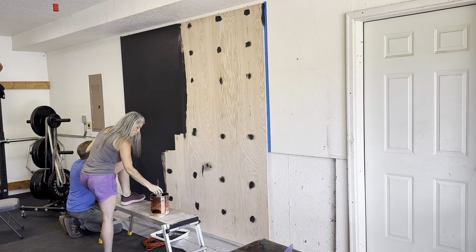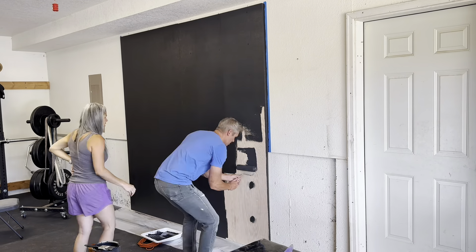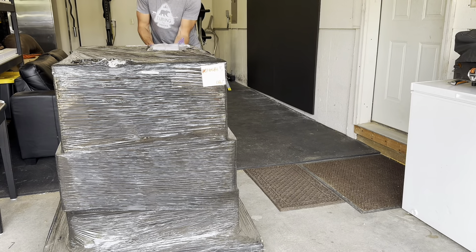We went with black exterior/interior paint, and fun fact: this system can be placed outdoors — it's rated for outdoors. We just happened to be installing it close to the main panel inside the garage.